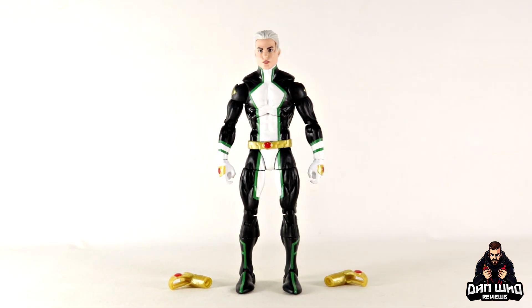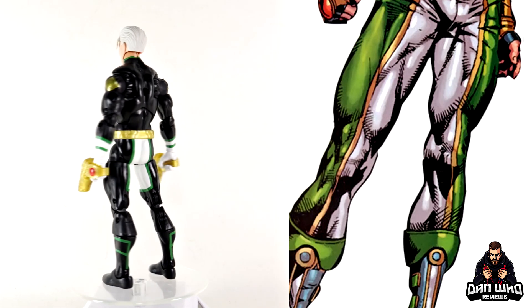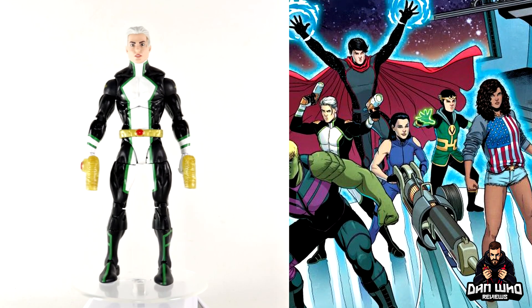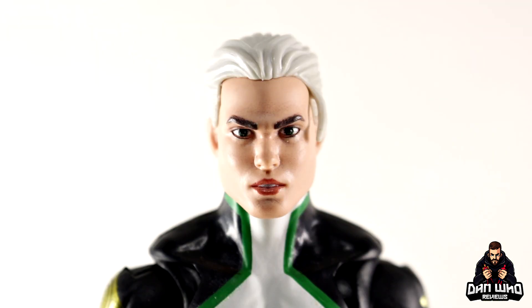This costume is definitely more Young Avengers. In case you don't know who he is — Marvel Boy, aka Nova, is a Kree from an alternative universe. He joined the Dark Avengers but reforms and joins the Avengers, most noticeably the Young Avengers, and recently had a stint with the Guardians of the Galaxy. In its simplest form, Nova aka Marvel Boy is a Kree from an alternative part of the multiverse who crash lands on Earth in the 616.